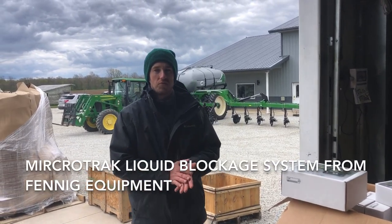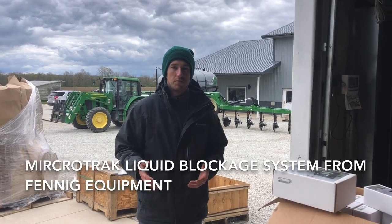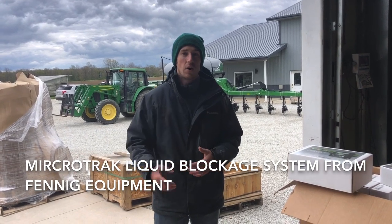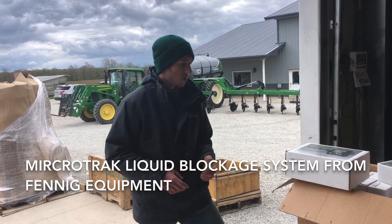Hey guys, Adam Fennig here with Fennig Equipment. You're tuned into the Talking Shit. It's hard to believe these temperatures here in early May. A lot of corn's planted here in Mercer County, Ohio. Southern Ohio's wet and I'm going to travel to Illinois tomorrow, so I'll see that progress tomorrow.